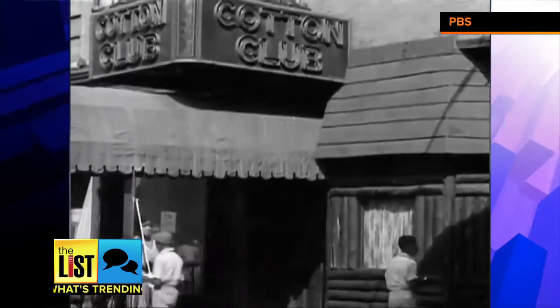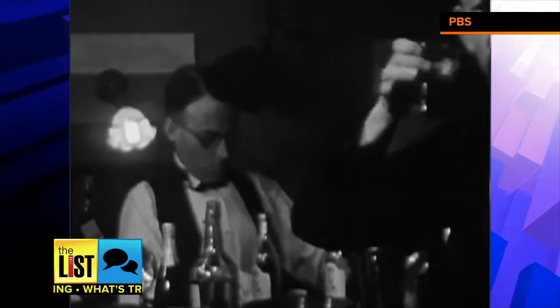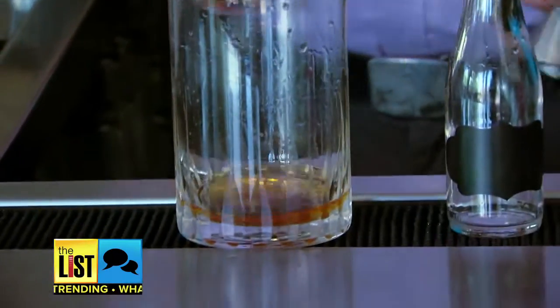This is a revamped prohibition idea. In prohibition they didn't necessarily have a big back bar showing off all the bottles. They would bottle up all those Manhattans and martinis.